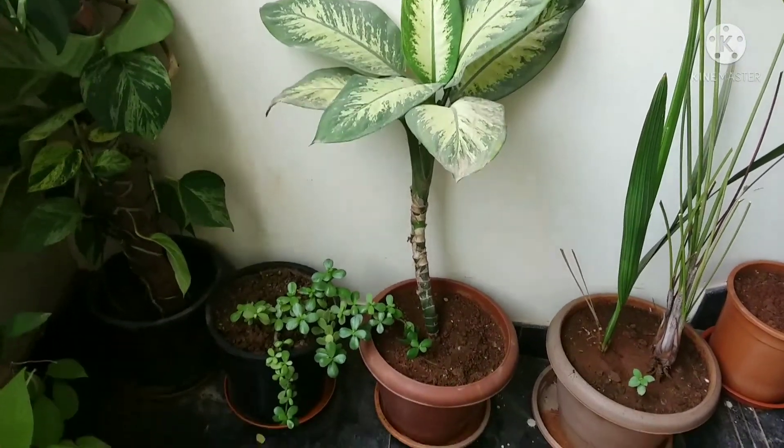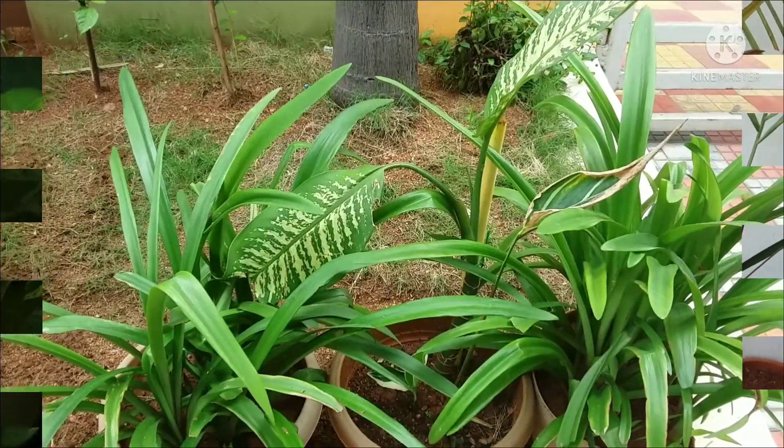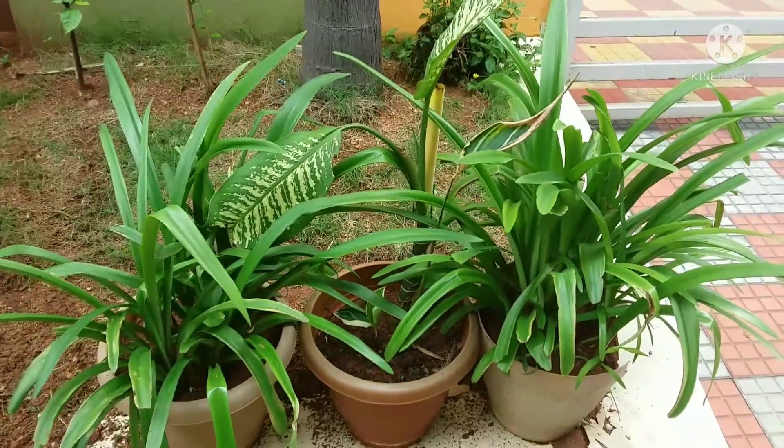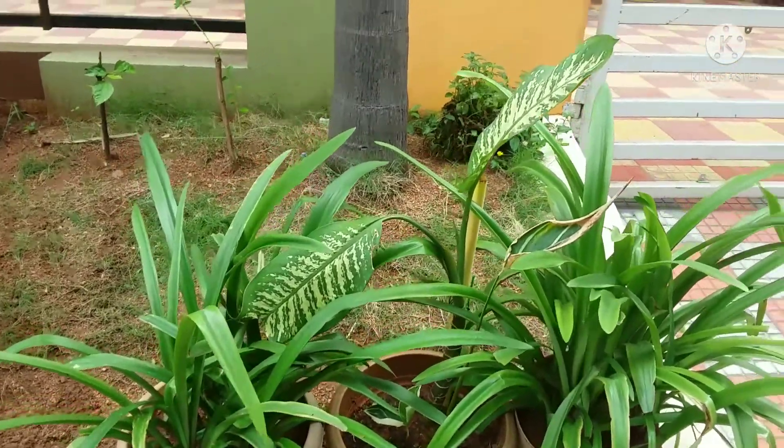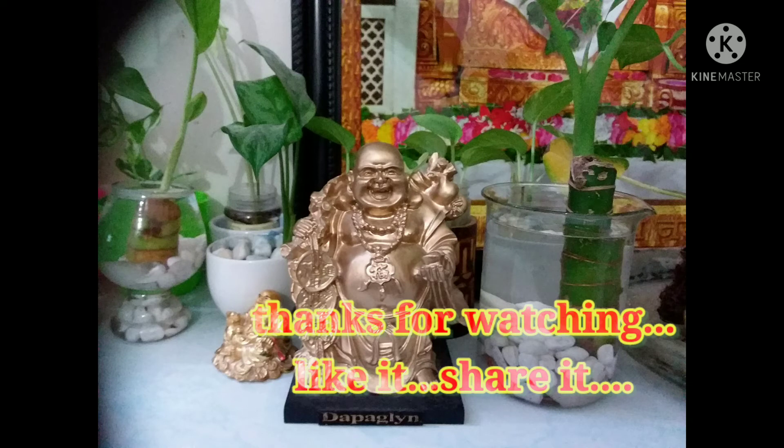Dieffenbachia grows in soil very well too — it requires dry soil and watering once every two to three days. Thank you for watching. Hope you liked this video — please share it and like it.